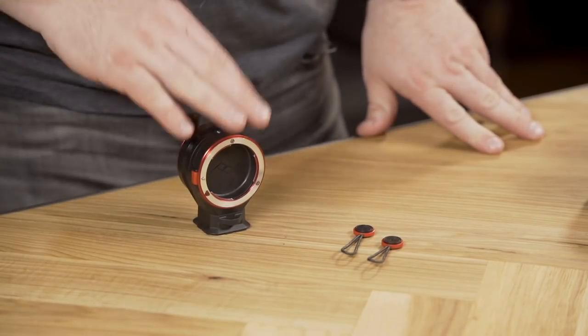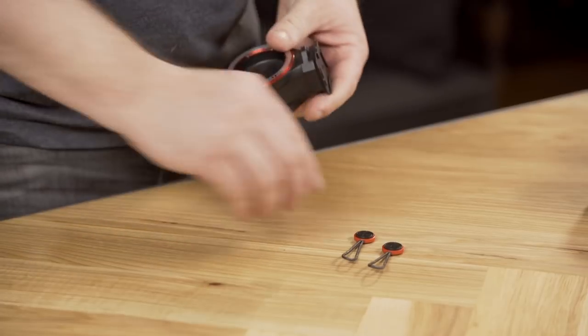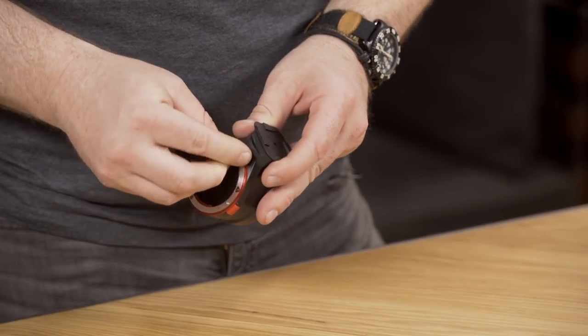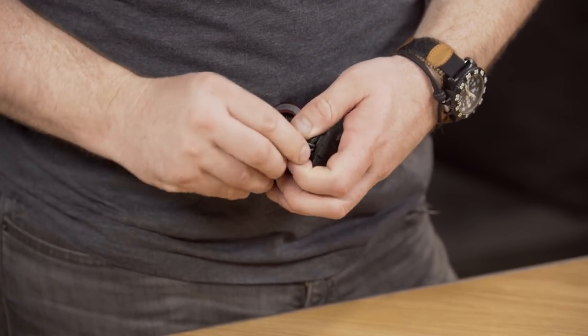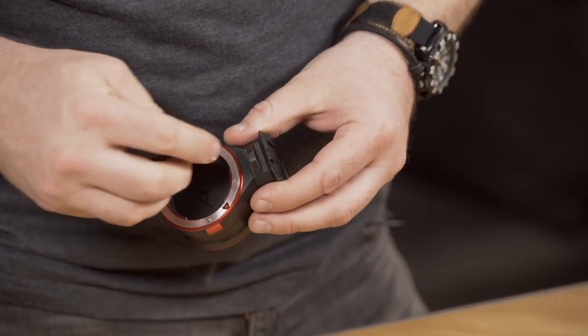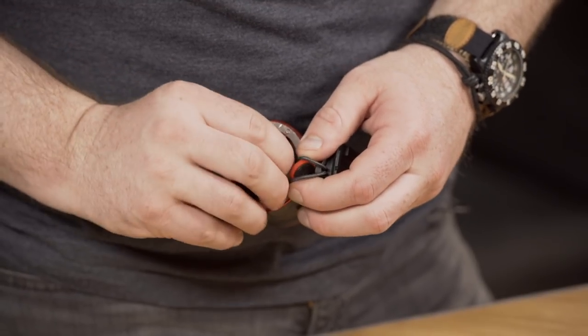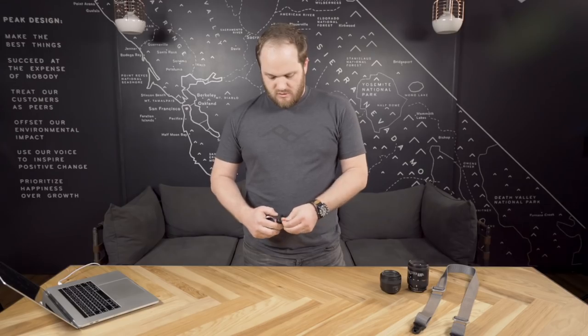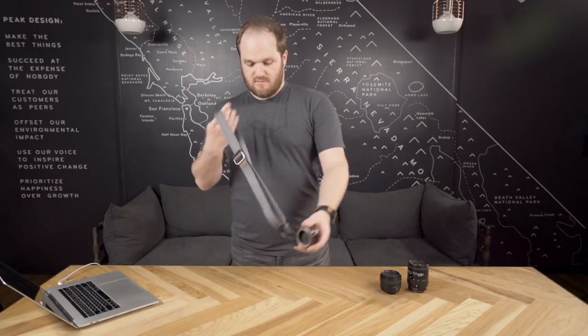So let's talk about those two anchors that came with the Lens Kit. They install easily and they give you compatibility with every Peak Design strap. Take your anchors and install them into these eyelets. Once they're installed, you can put it onto a strap. I've got a Slide Light here. Wear it cross-body style — you can wear it however you'd like.